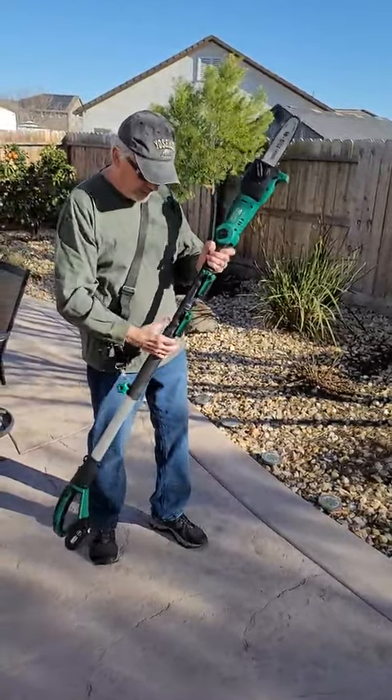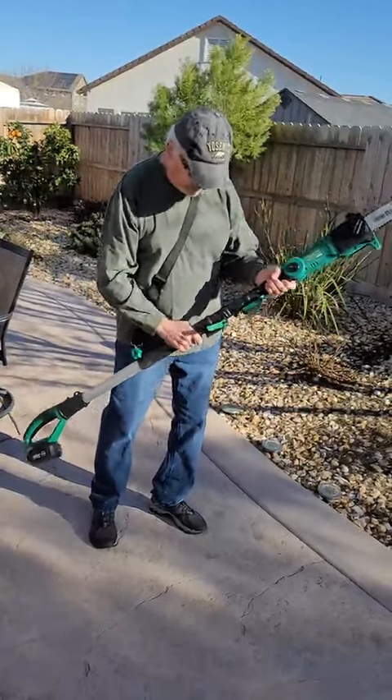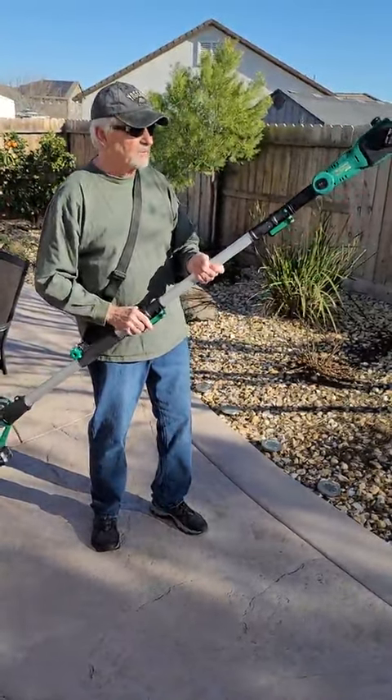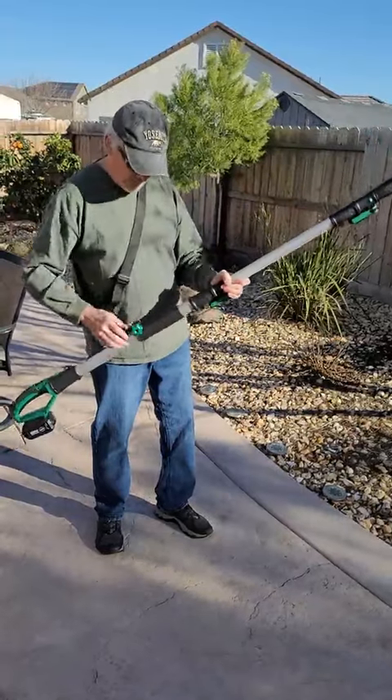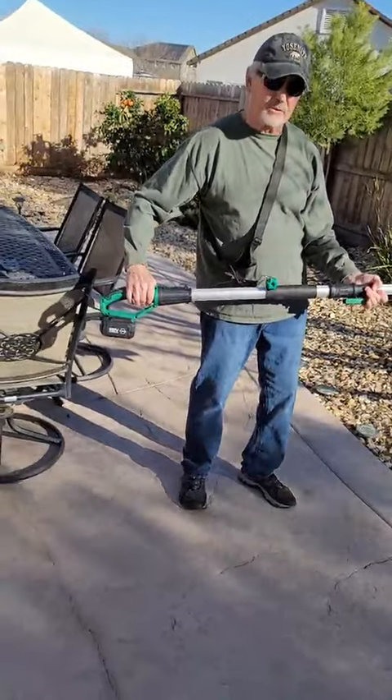I'm going to use it straight right now. If you need more length, just pull this lever and slide it out. It only weighs about five and a half pounds, so it's very lightweight. It comes with a shoulder strap, one battery pack, and one charger.